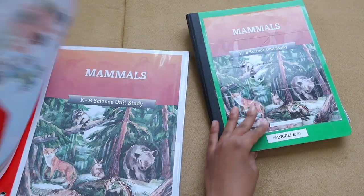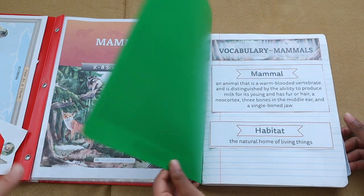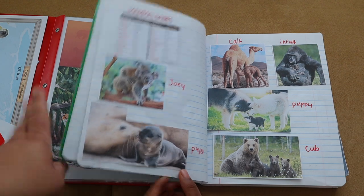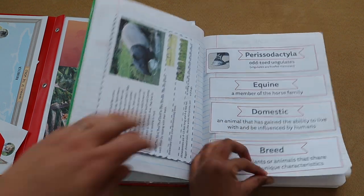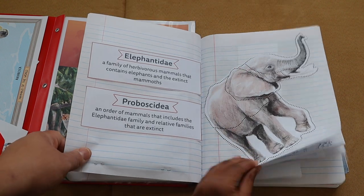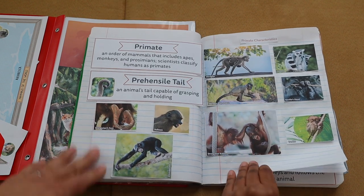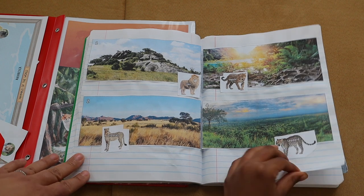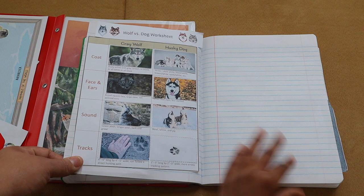We did two science curriculums this year. The first was the Good and the Beautiful Mammals curriculum in our first semester. After each lesson Brielle put vocabulary words in a composition notebook and journaled. I already have a review video on my channel about it. I like these units, however they were too experiment-heavy for me to manage alongside my two toddlers. This curriculum is great for family-style learning, but if you have just one school-age child and two toddlers, I wouldn't really recommend it. We also ended up putting off science a lot because it required more teacher involvement.